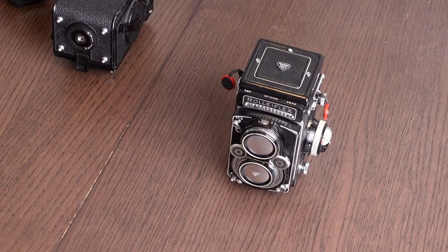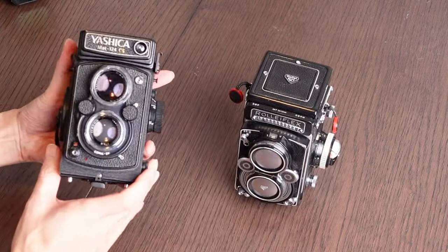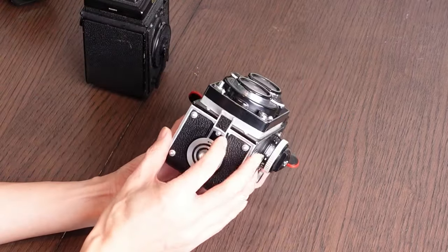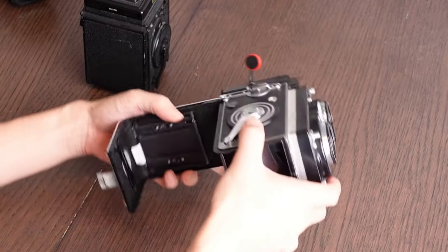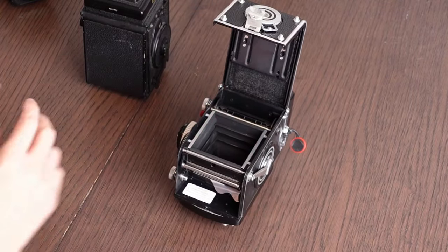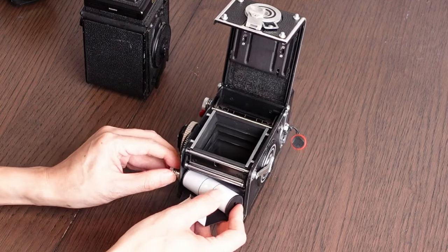The Rolleiflexes are slightly different in the way you load film compared to another twin lens reflex like a Yashica Mat 124G. So let me show you — if you open up the back like this, you just flick that across and then pull it up. What you'll see is this is the take-up spool, and this is where you put the film. So you just grab a piece of film and put it in.